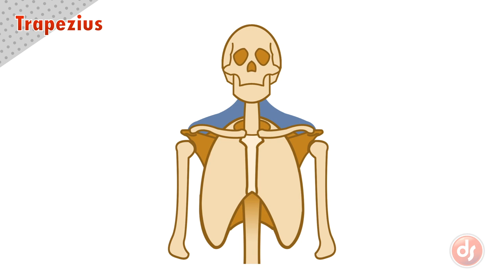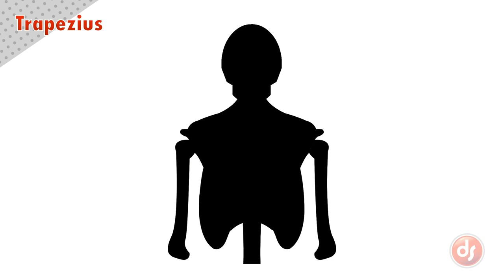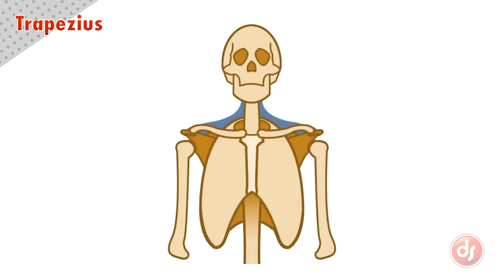The trapezius can be seen from the front and makes up the profile of our upper shoulder section. Depending on the development of the physique, they can be very thick, which will make the silhouette of the neck feel short, or they can be thin, which will make the silhouette of the neck feel long.